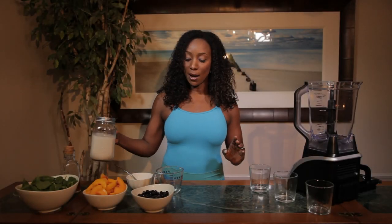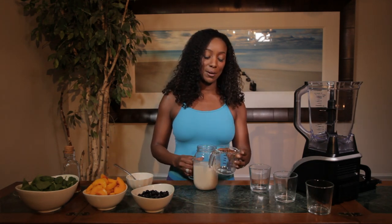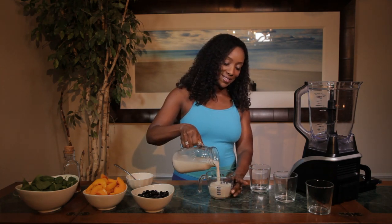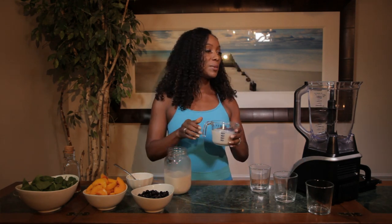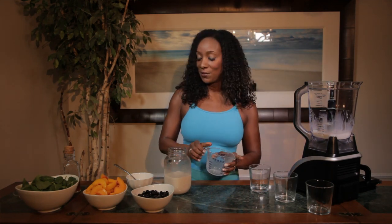I'm going to start with the almond milk. I like to use almond milk to get a little bit extra protein, but you guys can use fat-free milk or skim milk. I'm going to pour one cup of almond milk — I have my nice little measuring cup here. I'm going to add it to the blender because it makes it easier to blend the frozen fruits and veggies.